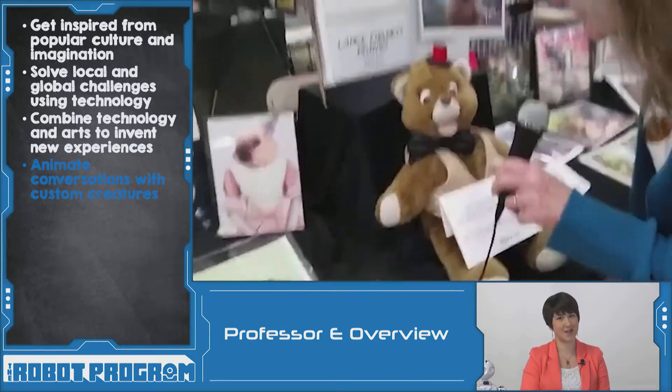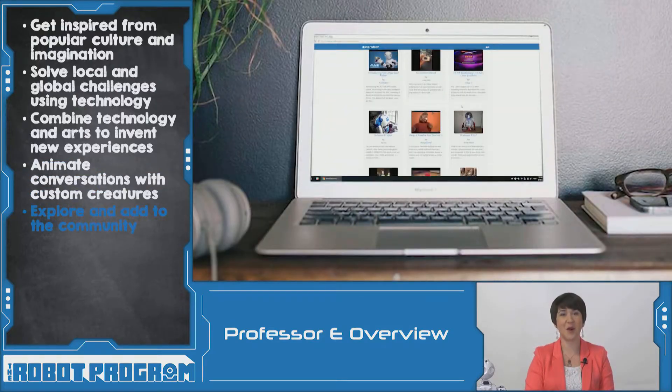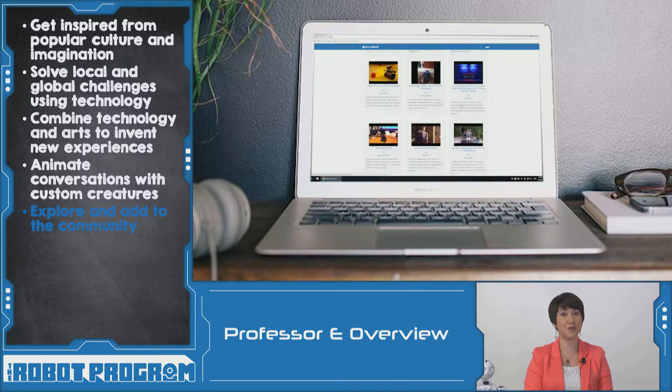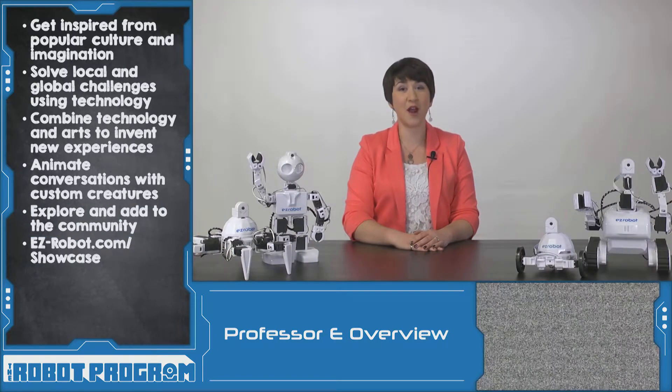This is the coolest teddy bear. Kaylee built this EasyRobot to interact with customers at her art booth. People speak into the microphone to have animated conversations with the bear. There are countless more amazing EasyRobots built by our community members on our website. Visit the included link to explore more of what others have built.